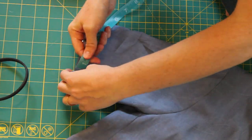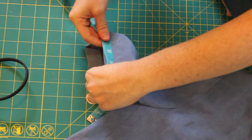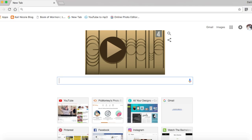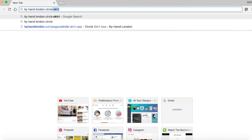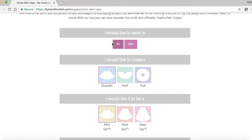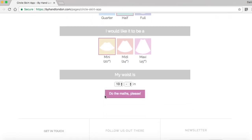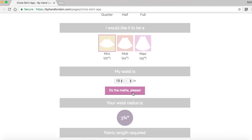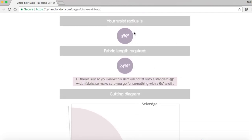Now we're going to move on to the fun part — the bell sleeve. The first thing you want to do is take your sleeve and measure the bottom opening. Next, hop onto Google and type in the search bar "Buy Hand London Circle Skirt." Click on the first result that pops up — Circle Skirt App. It's technically meant for circle skirts but it works perfectly for bell sleeves. Pick inches or centimeters, half skirt, and the length is irrelevant for our sleeve. The measurement you got from your sleeve will be your waist size. Then you get the waist radius, and that's the number we really care about when we're making our sleeve — don't pay attention to the length.